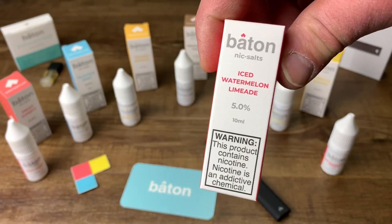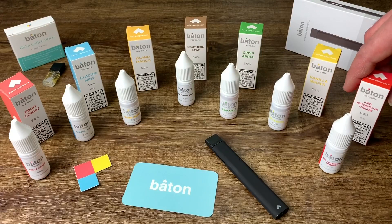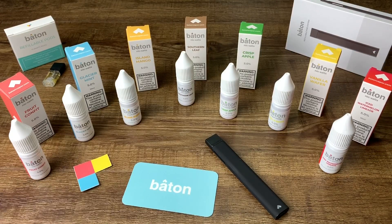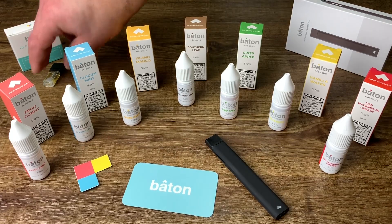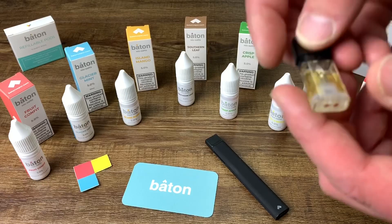The Iced Watermelon Limeade was my first flavor and my favorite flavor — a very great flavor. It's got that lime tanginess, the watermelon tastes great. This is a 5% and I would definitely recommend going to the 2.5% — you get a little bit more flavor out of it.